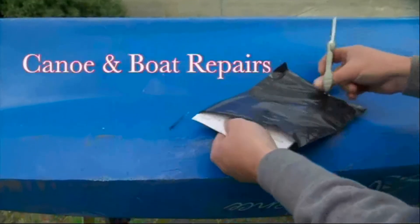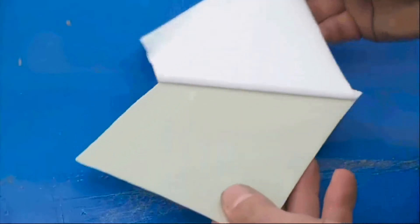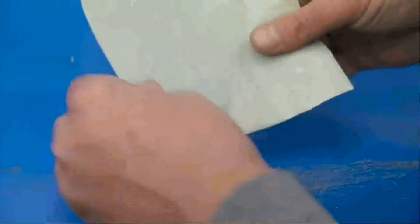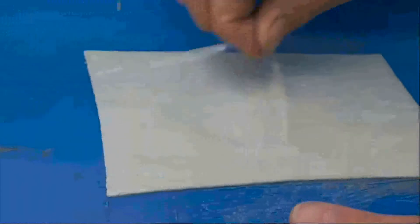So first things first, remove it from the UV protecting case. You cut up the size, remove the plastic backing, iron out all the creases with your fingers. Five minutes of UV light, it's set, cured, ready to go.